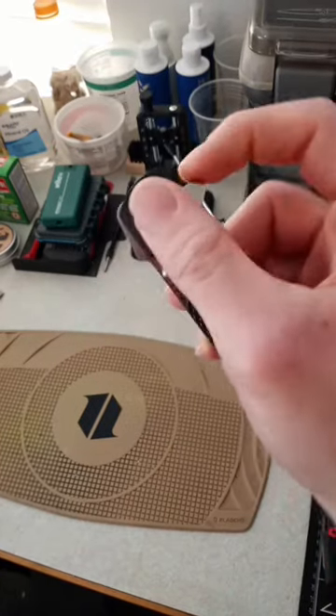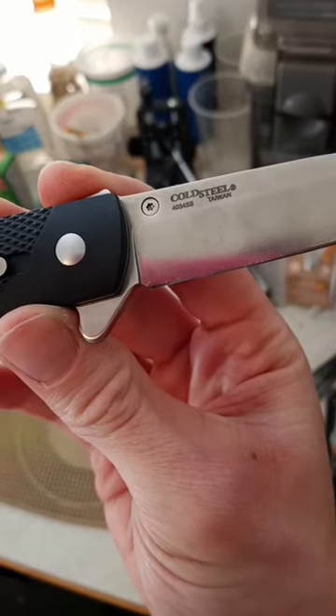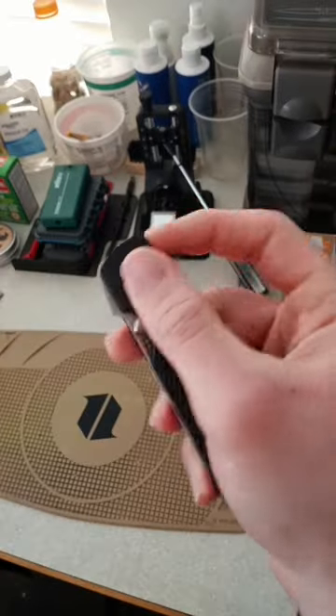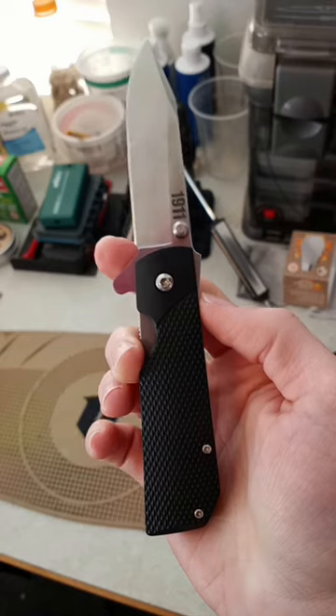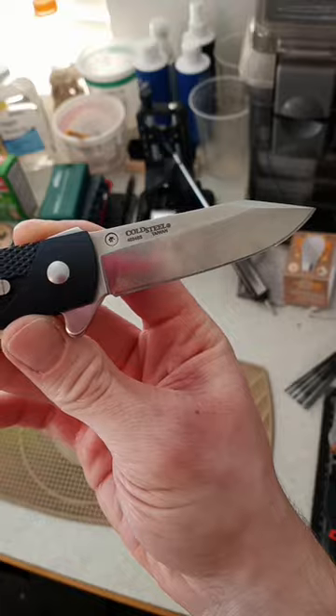Hello everybody, DemassVox here. I want to show you this. This is the Cold Steel 1911 using 4034 stainless steel. How good is that steel for a knife? It is a softer steel, so I'm going to sharpen it up and see how well it performs.